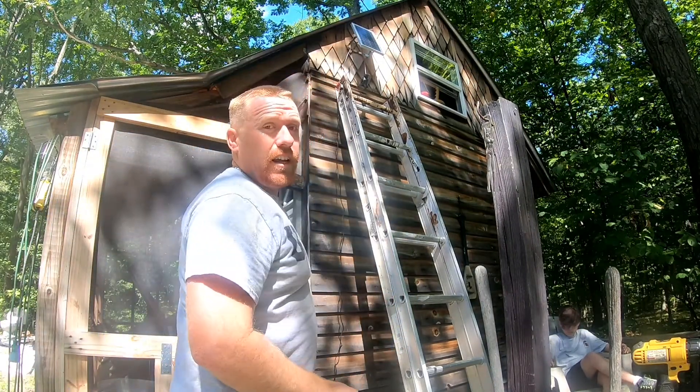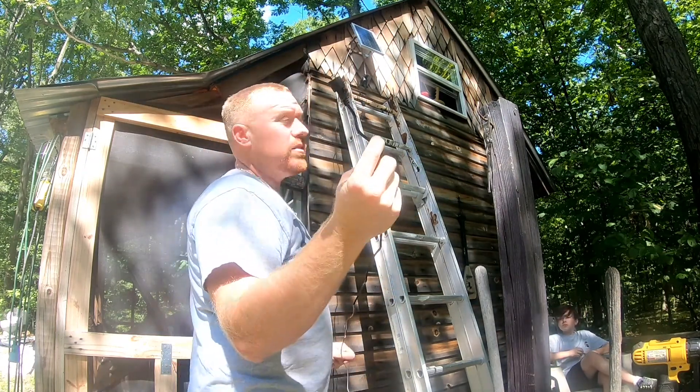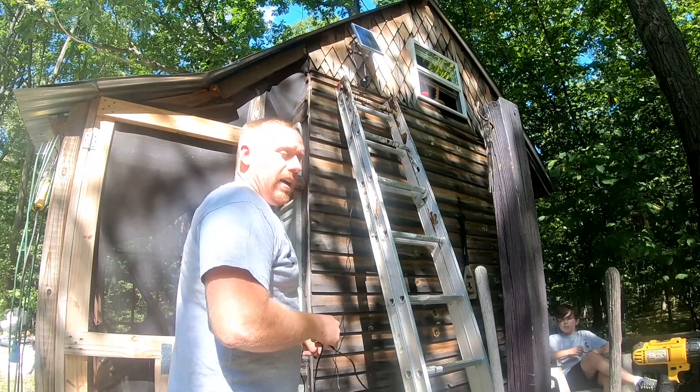Now we've got that mounted up there and it'll have sun on this side all day long. Let's go ahead and run this cord — we're going to go up through here and all the way across to the other side so we can hook up a light over there as well.